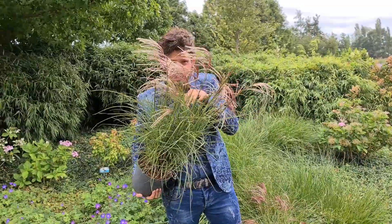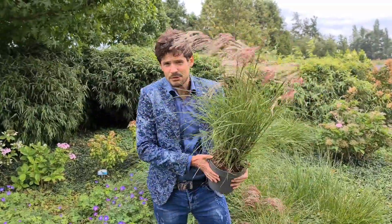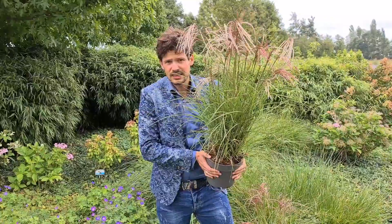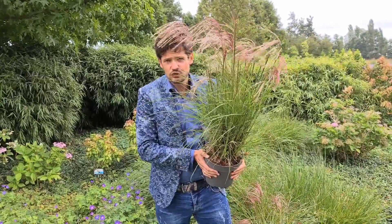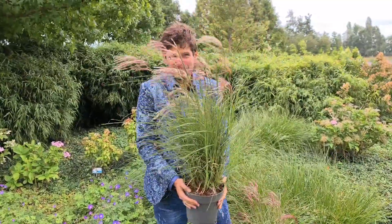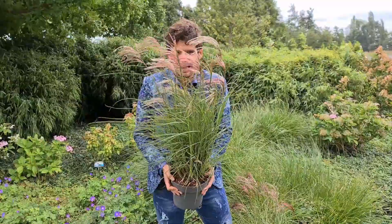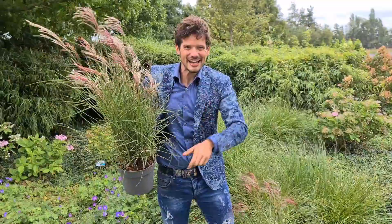A lot of flower buds are coming. It's a climate-proof plant, totally winter hardy, drought resistant, and a water-saving plant. So this is the exciting, top-performing Miscanthus Red Cloud. See you next time.